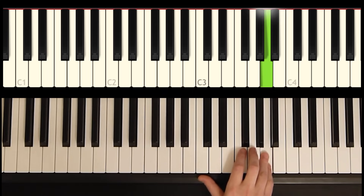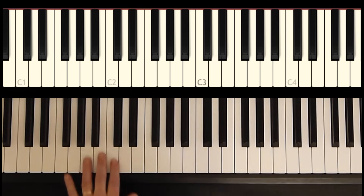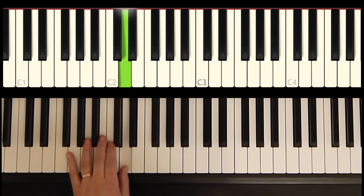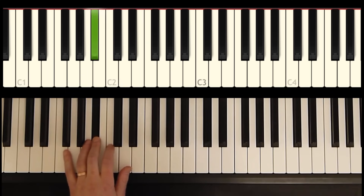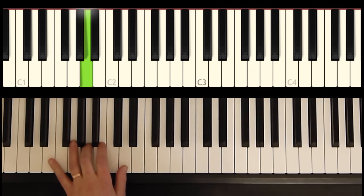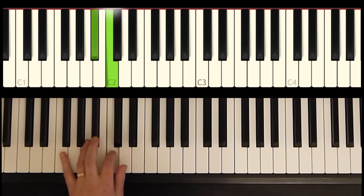Next, let's add the bass notes, the left hand. So we'll do this again in our three phrases. Phrase one of the left hand is F, F, E, A, D, B flat. Let's do that again: F, two, three, four, E, A, D, two, three, four, B flat.